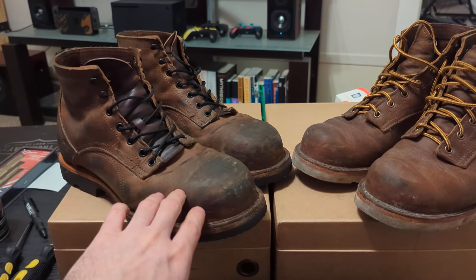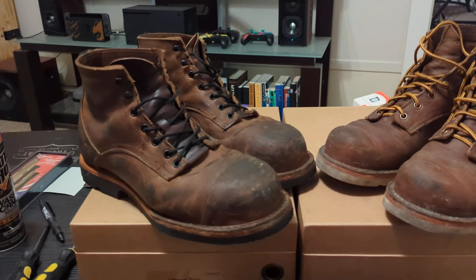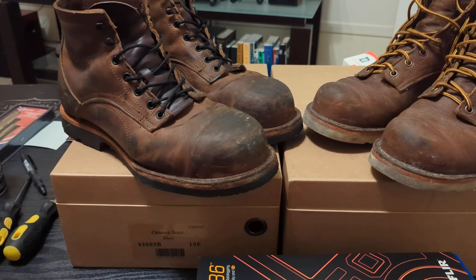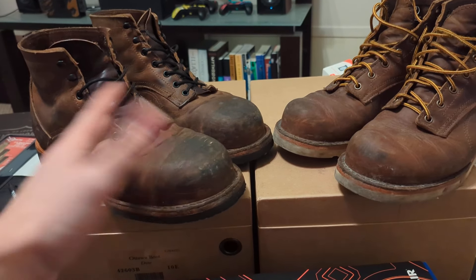These are on the heavier side for a six-inch boot, but they're not too bad. But they do kind of mess with my stride a little bit when walking.